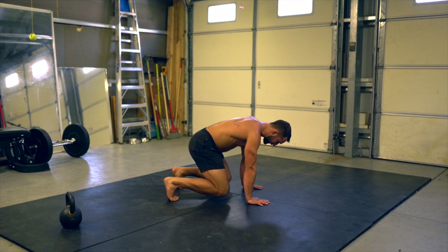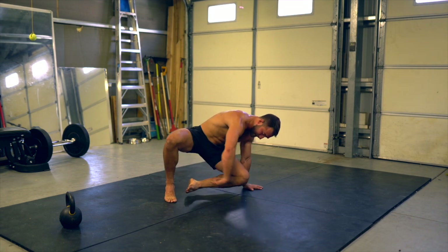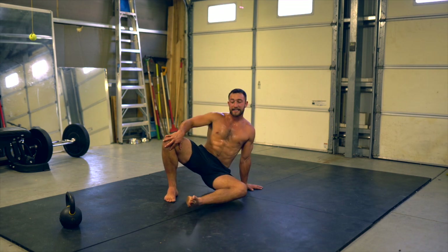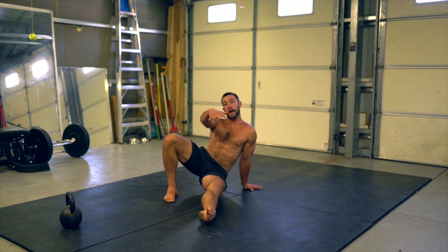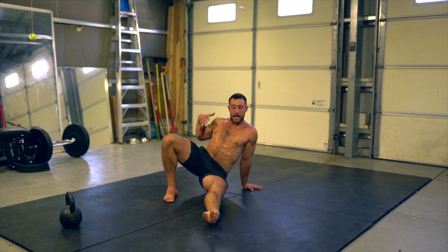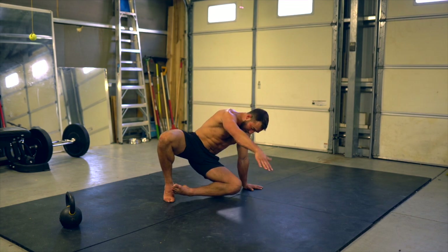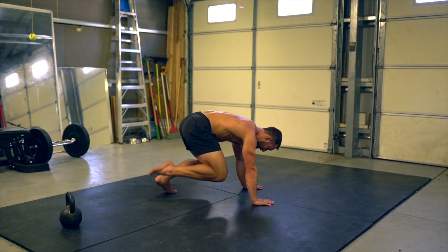I'm going to start on my left leg. So I lift the left leg, I pivot 90 degrees, plant that heel and balance on my left hand and my right foot. I extend that left leg and pull the right hand back. I'm as low to the ground as possible without touching. I bend that leg back in, lift the heel and pivot, and then I'll switch sides.